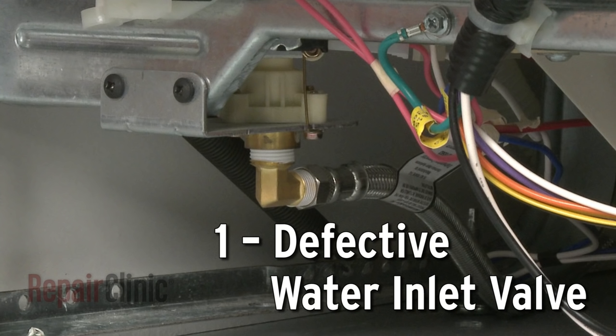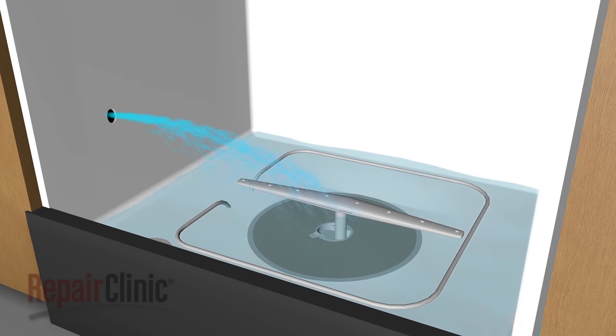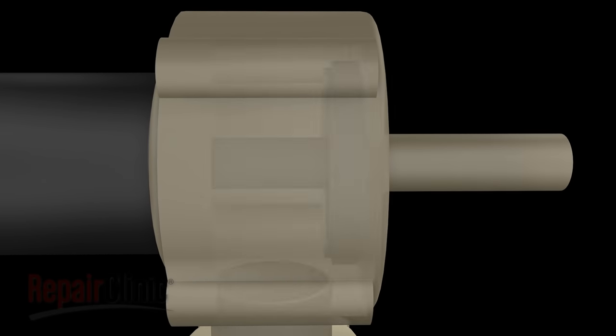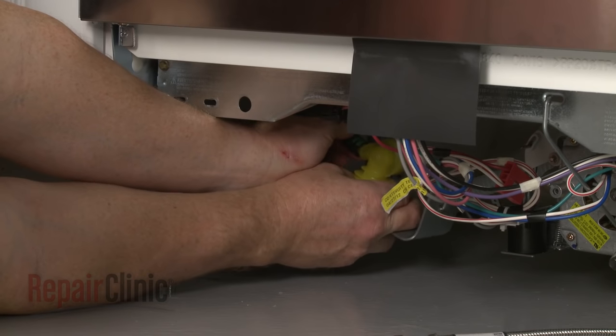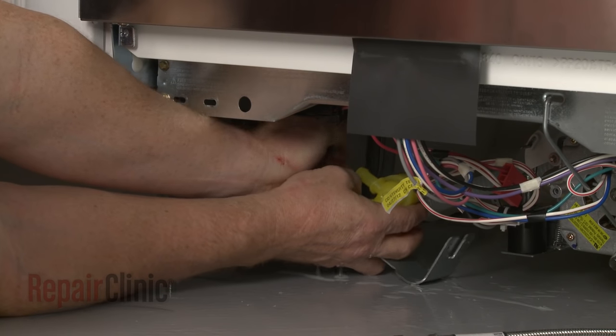The water inlet valve allows water to enter the dishwasher at various times during operation. A defective inlet valve may get stuck in the open position, overfilling the dishwasher and causing it to leak. Since inlet valves are not repairable, you should replace a defective valve with a new one.